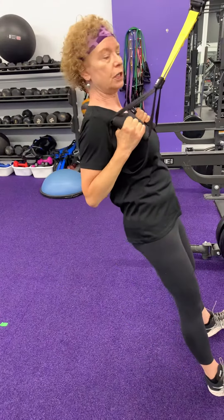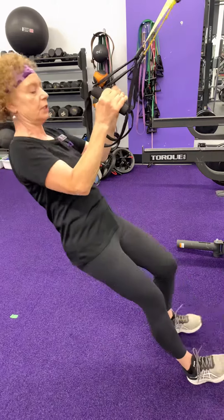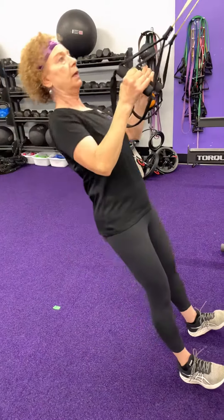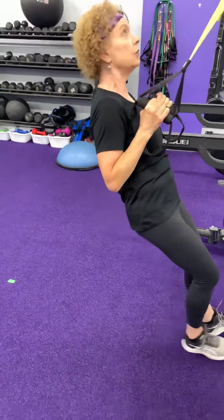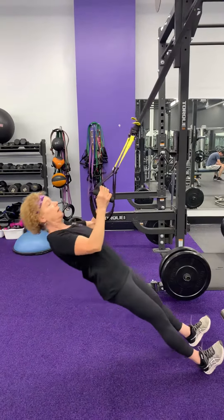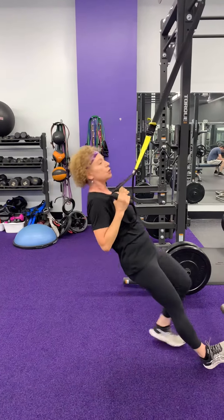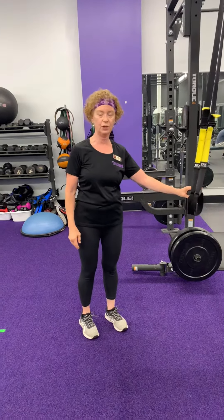The trick with the TRX is if you need a little bit less intensity, you can step back a little bit. And if you want more intensity, you can have your heels right under the connection. So let's do about eight to ten repetitions of these rows.